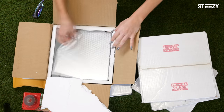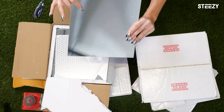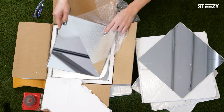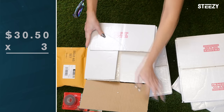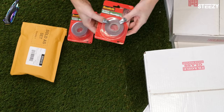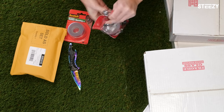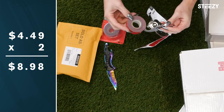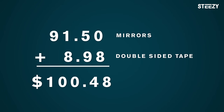The first thing every dance space needs: mirrors. We ordered these 10 inch by 10 inch mirrors from Amazon. They came in packs of 12 for $30.50 each. We ordered three packs, which comes out to $91.50 total. To install the mirrors, we got two rolls of extra-strong double-sided scotch tape at $4.49 each, which comes out to $8.98. So far we're at $100.48.